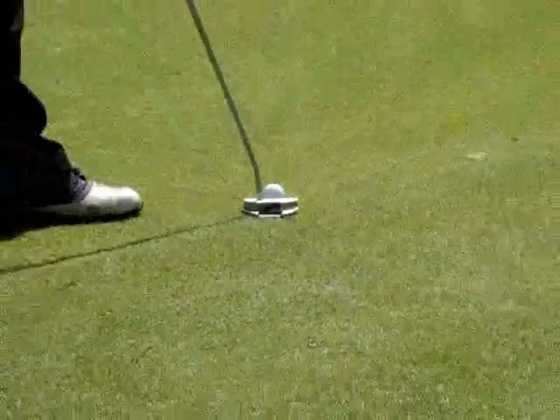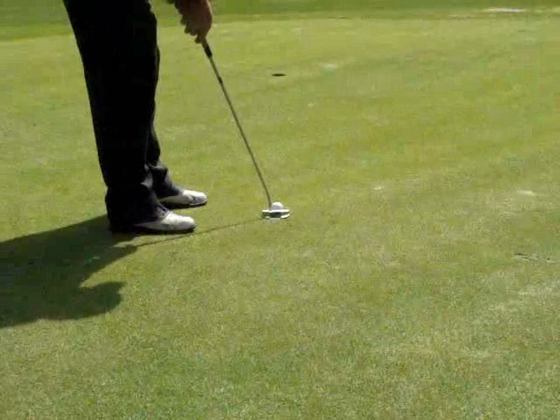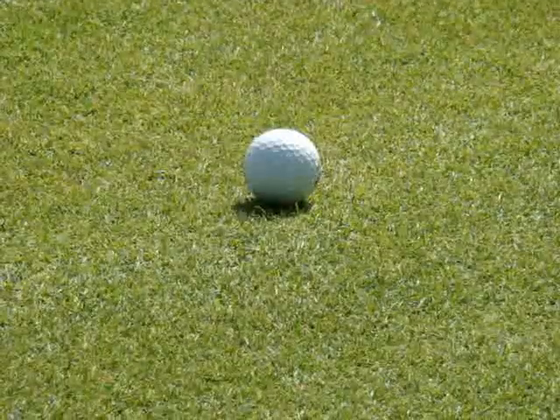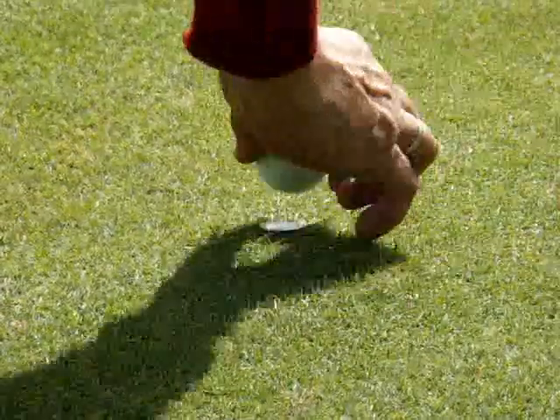Once you've done that, you square the putter face up to the line on the ball and then you make your stroke, send the ball down the intended line. So the line on the ball has to match the intended start line of the putt.